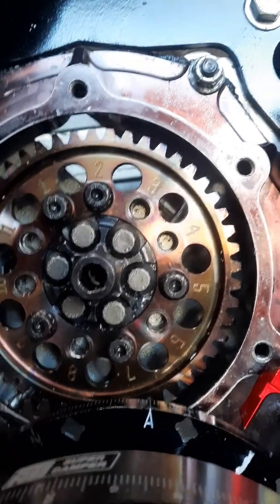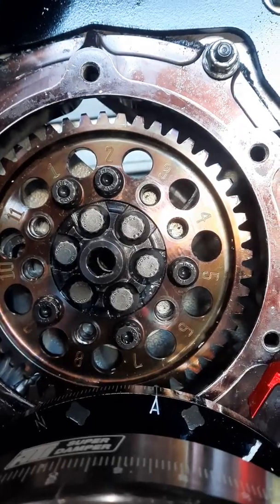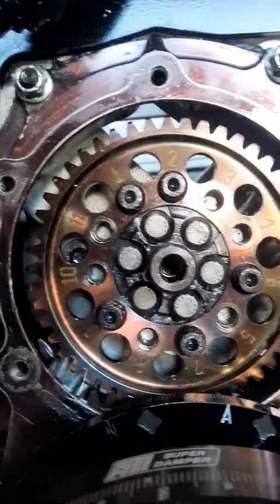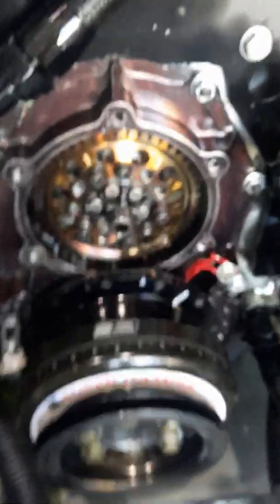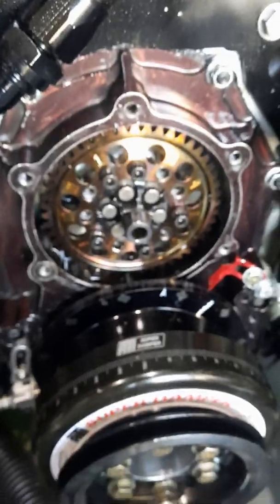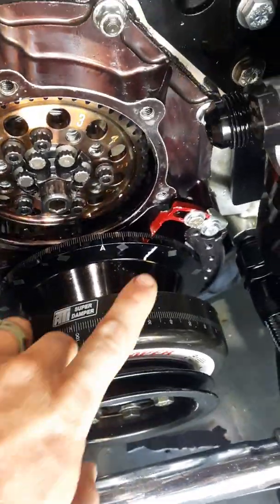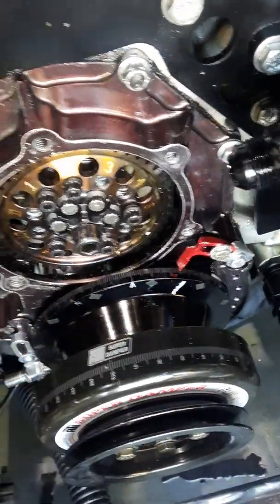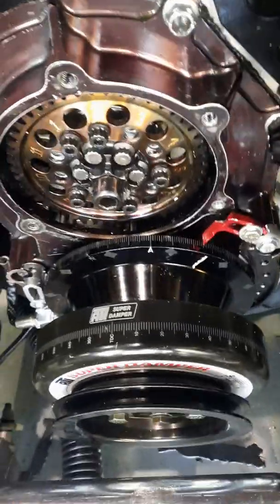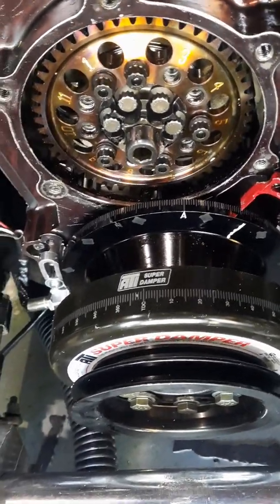Don't give up — keep going around. Check every bolt hole when you sight down it at eye level, because if it's not right, one or two will be off. How I like to degree a cam inside the vehicle: I roll the motor up before top dead center where the intake valve opens at 50 thousandths lift, which should be on your cam card. That's the easiest way to do it in the car.